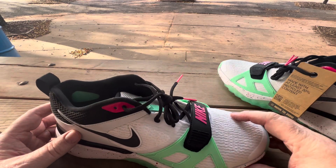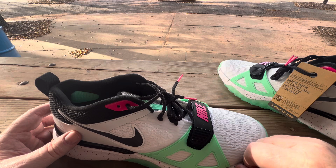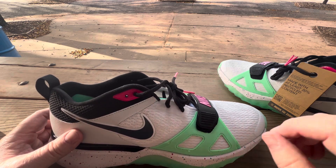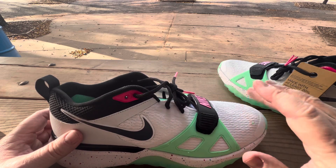If you've ever felt a shoe that you've painted on — like, say you had a pair of white Chucks and you're artistic and you decided to do your own artwork on it — and then you touch the surface after that, that's what it feels like.